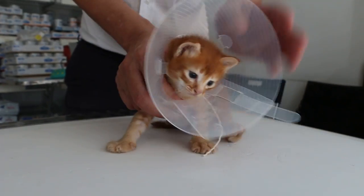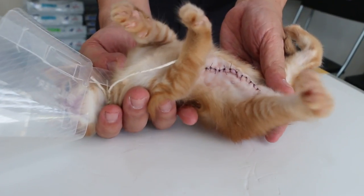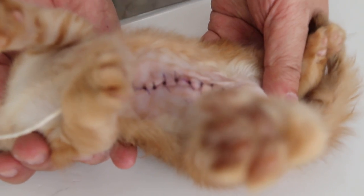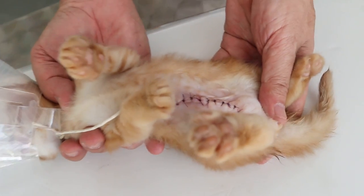So we are looking for some food. This e-collar is no good for kittens because they can't eat. You can see a very long incision was needed — you cannot do a short incision because you cannot find the muscle layers.